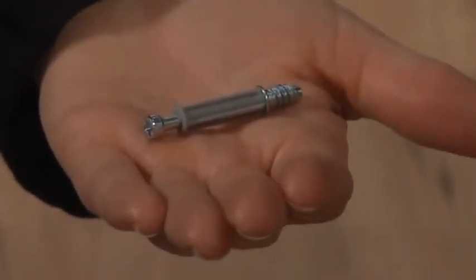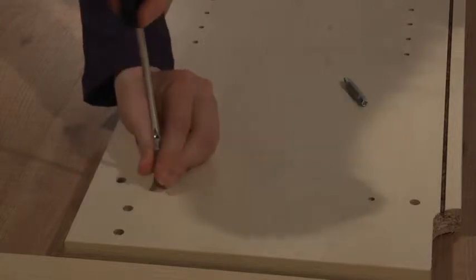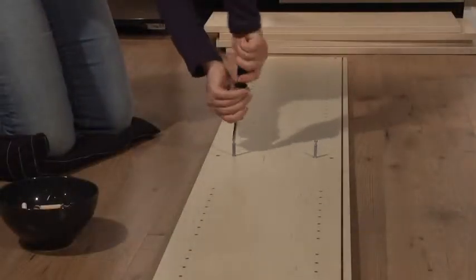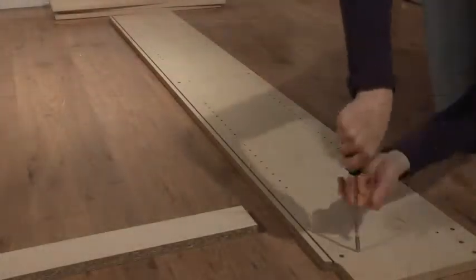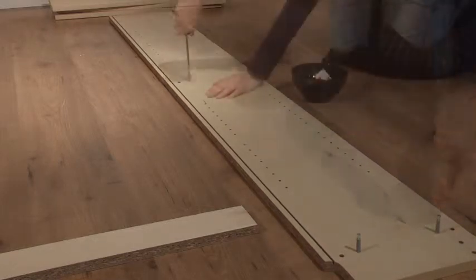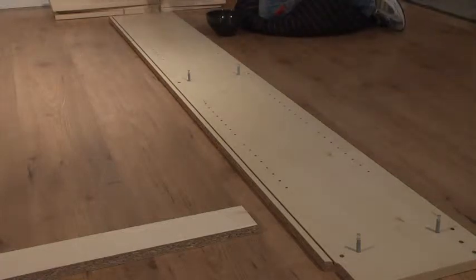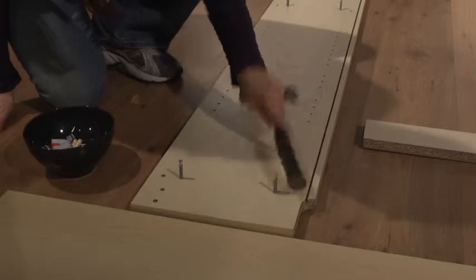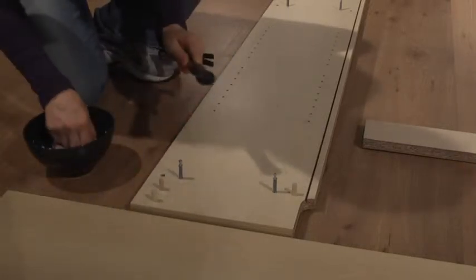The first things you'll need are your 12 screw widgets and a Phillips head screwdriver. The widgets screw in very easily, so don't push too hard. Do this on both sides of the bookcase.